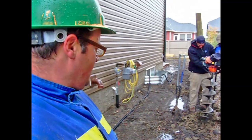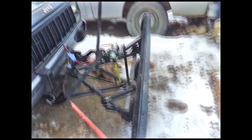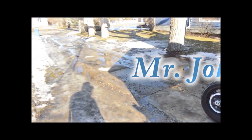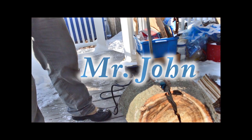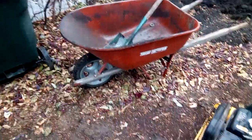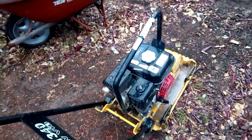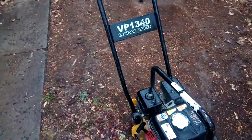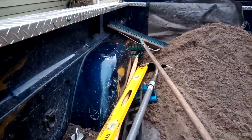We're getting outside today. Some basic tools. The big ticket item here is your tamper — plate tamper. I rent it and it saves some money. You're looking at about 50 bucks a day for something like that, and you're going to need it. It just makes life so much easier. The rest is basic tools.